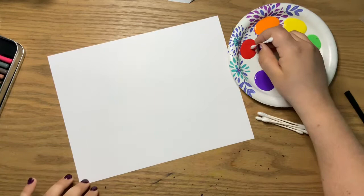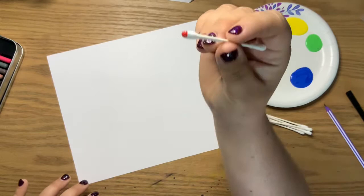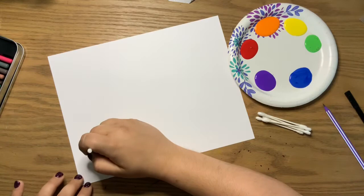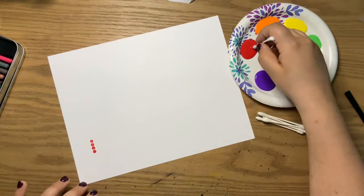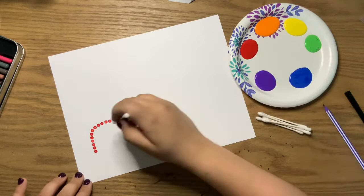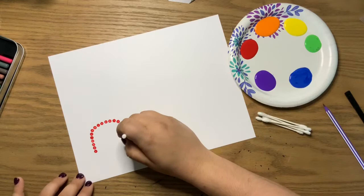All you do is dip the Q-tip, and you want to be kind of generous about the amount of paint that goes on it, especially because Q-tips are going to soak up a lot of that moisture. So the first couple of times you dip, you may not have much paint on it. Then all it is, is just making a dot — you can probably make three to four to five dots before you need to dip again. You'll see the different consistencies. I'm just dotting to make a rainbow, and you want to leave little spaces in between because that really creates the dot painting look.